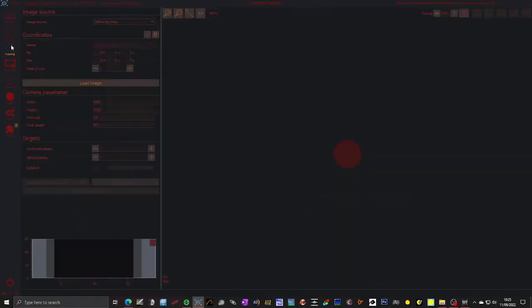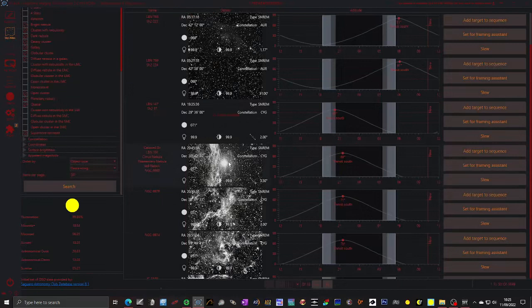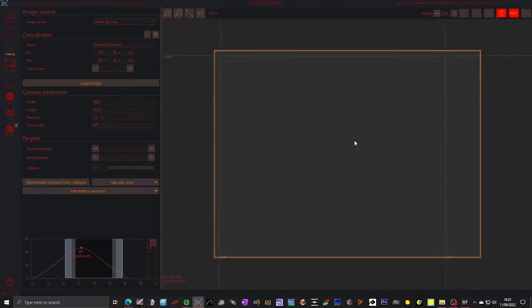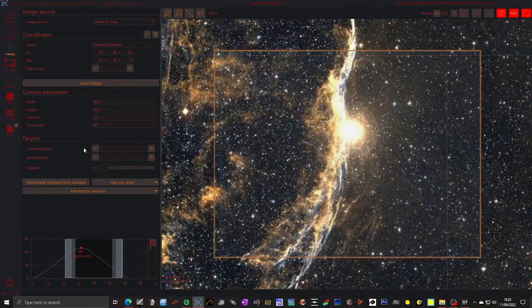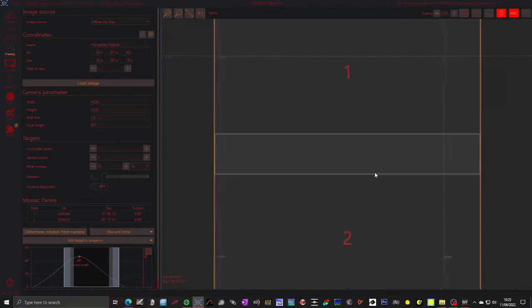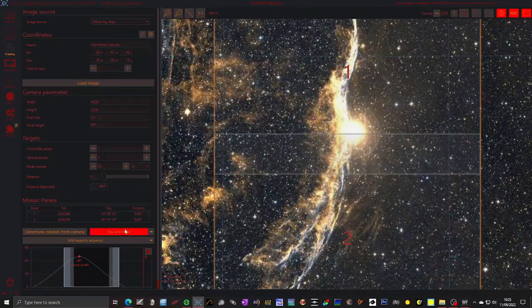The framing assistant is also not something we're going to use, but let me show you how it works. If we take this object, we can set it for the framing assistant — it's loaded the object in. We can say we want two vertical panels and set how much offset to have, and then it would allow us to slew or add it as a target. It will then add both imaging sessions — session one and session two — to the targeting sequencer.